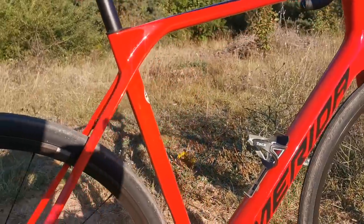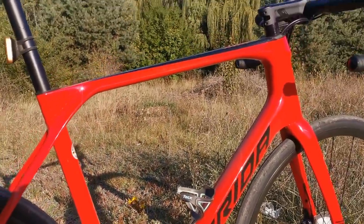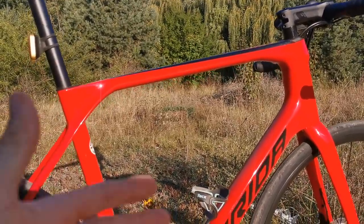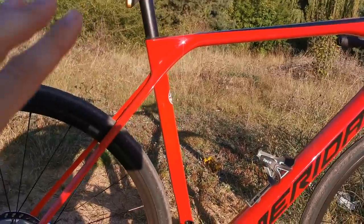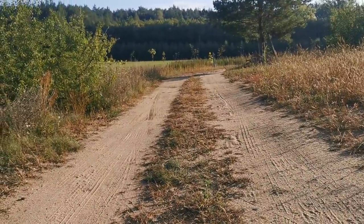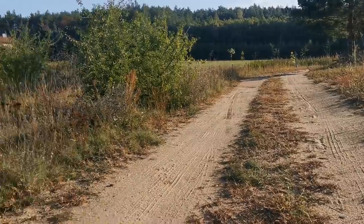So if you remember my review of the Merida Scultura — the other one — I was telling you this is not Merida because Merida says 'more bike,' and that bike didn't give me anything more. This bike does. I can ride fast, I can have grip on different grounds — that's really cool.